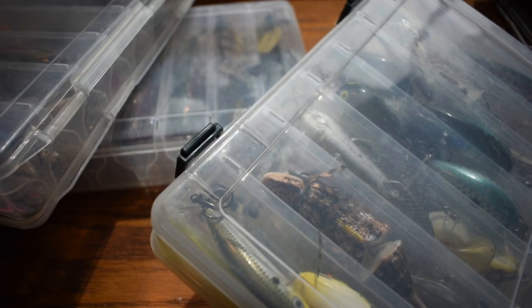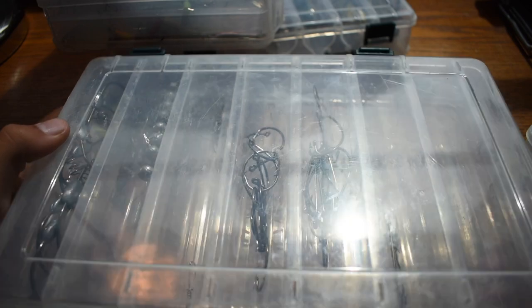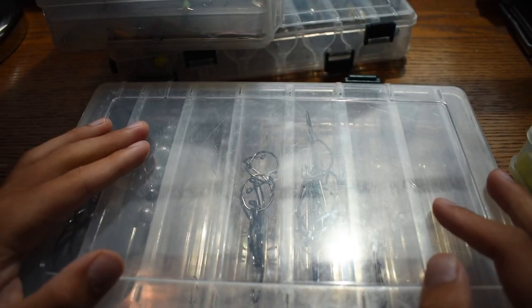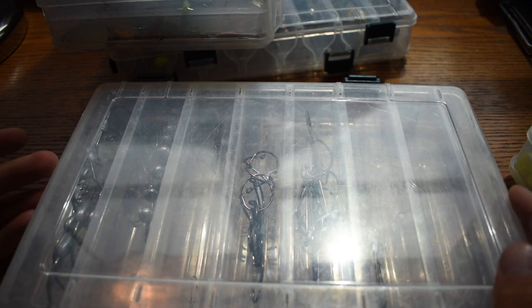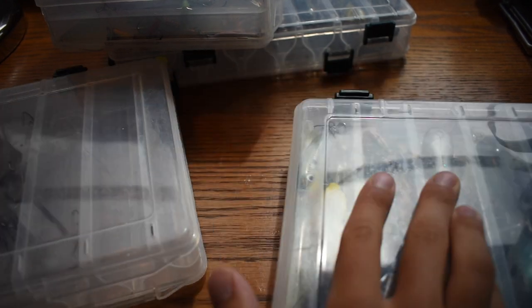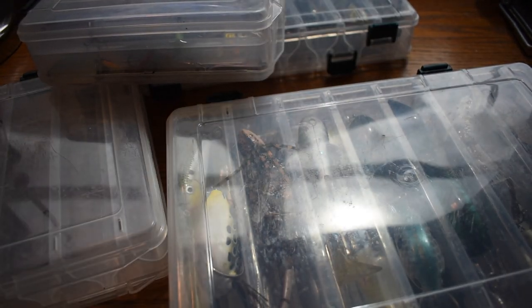A couple more ground rules. I do have a fourth tackle box that has terminal tackle in it — weights, jig heads, drop shot stuff, hooks, swivels, all that good stuff. I don't need to catch a fish on everything in that box, but I can use it to aid me with the other three boxes. So I can use terminal tackle to help me complete this challenge.